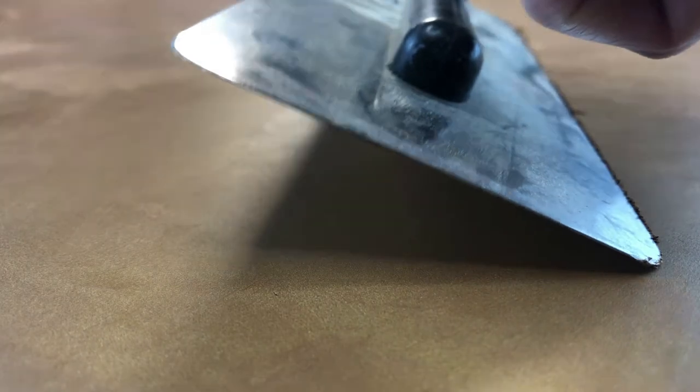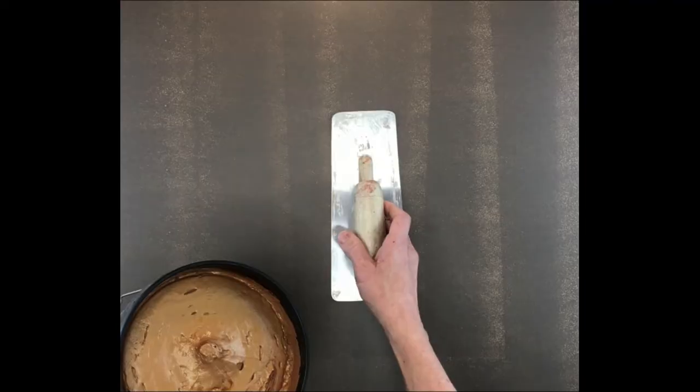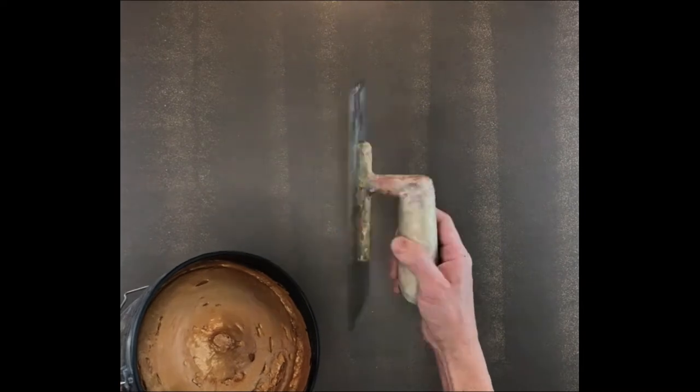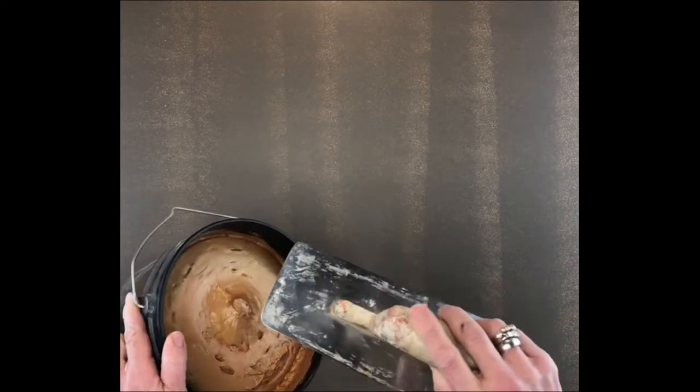When using this trowel, make sure you keep it at an angle like I'm doing here. A Venetian trowel is very important with this finish. If you just use any old trowel, you're going to get a bunch of scratch marks, and that is not pretty at all.